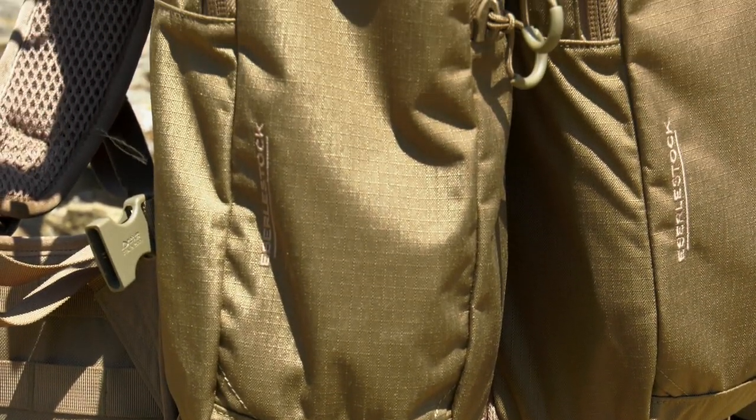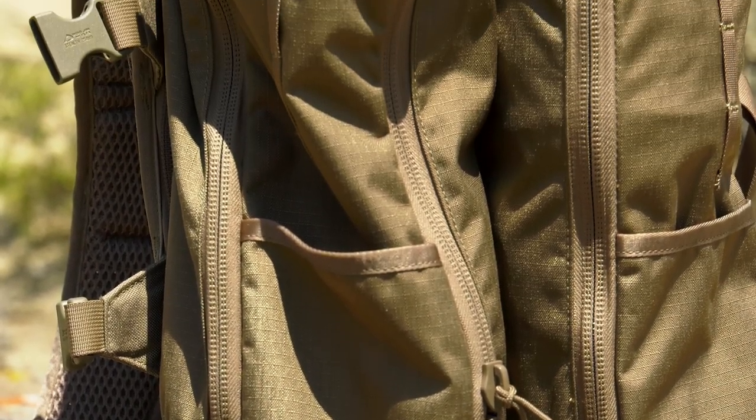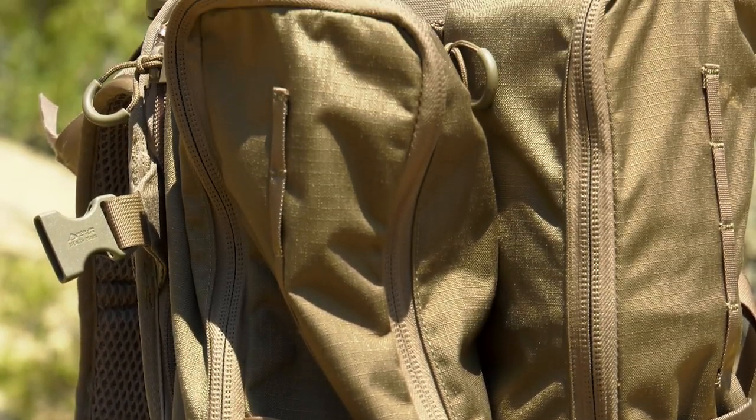Hey guys, Scott Reekers here with Eastman's Hunting Journal. Thank you for coming to our YouTube channel. Today I want to tell you a little bit about the Eberlestock batwing pouches.